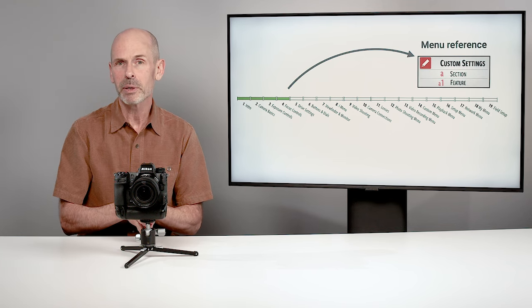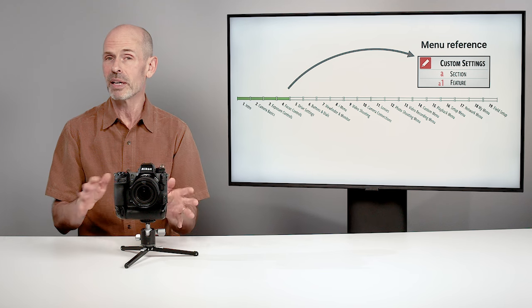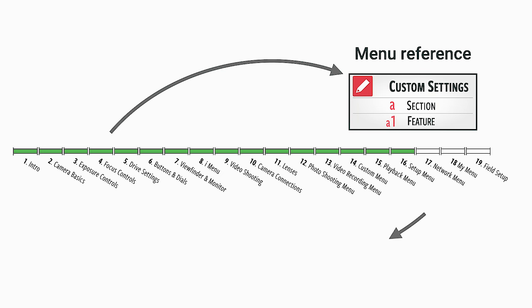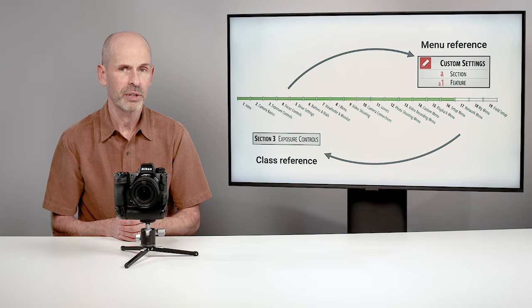As we are in the class, I am going to be referring to things that we're going to be talking about later on in the menu system. I'm going to give you a menu reference box — if you want to change a particular feature, here's where you do it, and that's when you can stop the video and go in and change it. If you don't want to change it, you can just wait until that later part of the class and then make a decision when we hit that point again. Sometimes I will refer back to earlier sections in the class because I try to only explain things once. I might refer back to an earlier section where I fully explained how a particular feature worked.